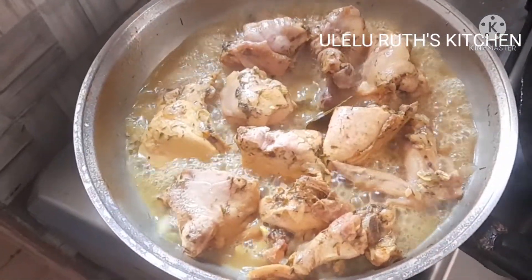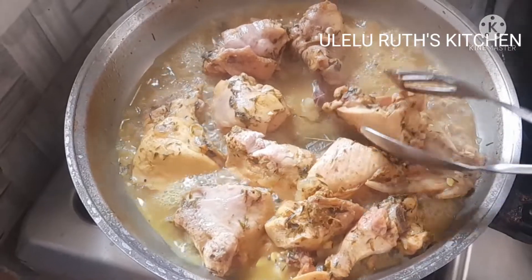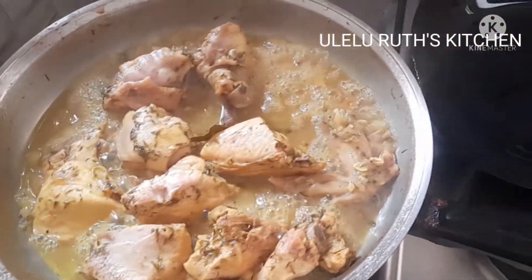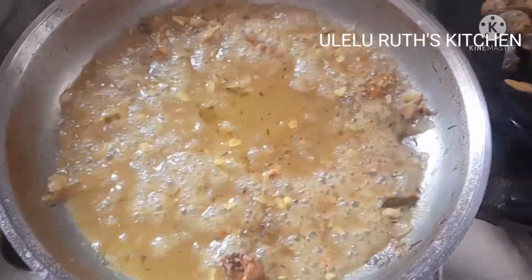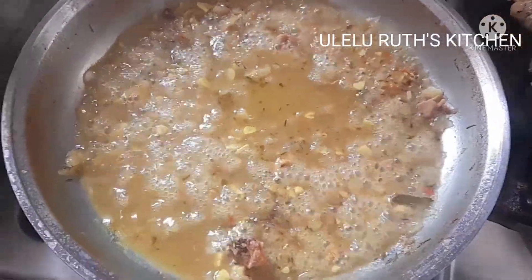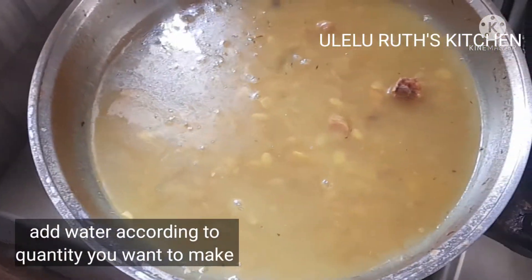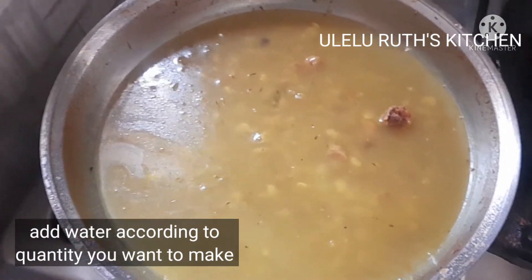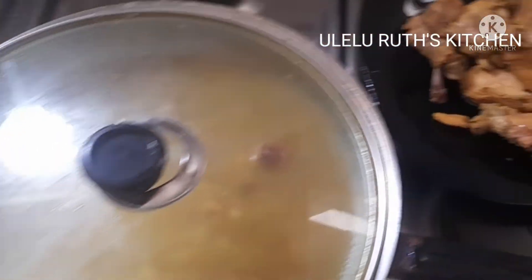After 20 minutes, our chicken is properly cooked. I go ahead and take them off from the stock. Next I add more water to make the quantity of sauce I want. Remember, we are not going to fry.